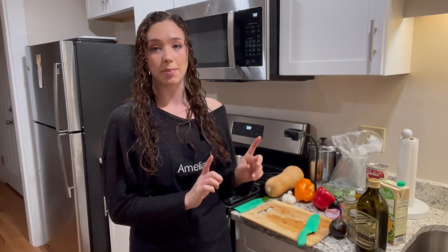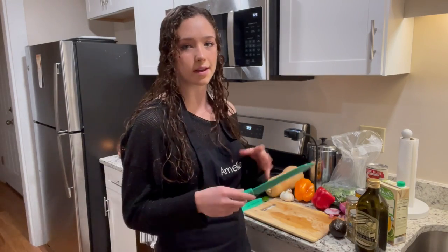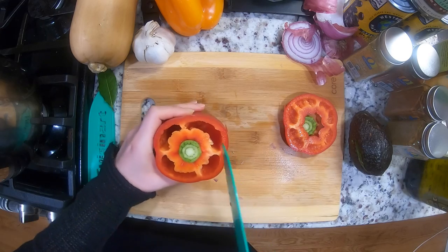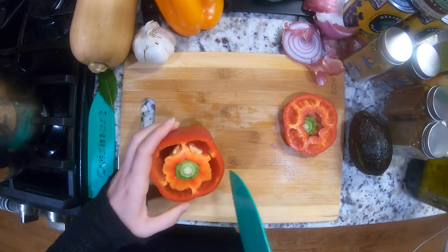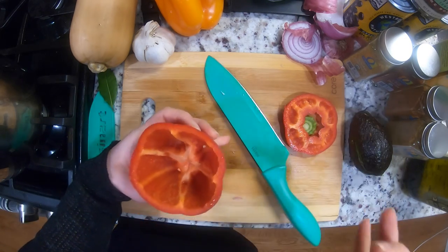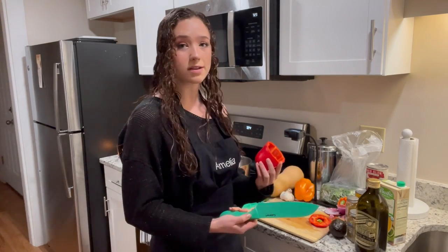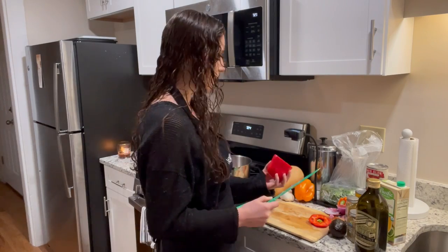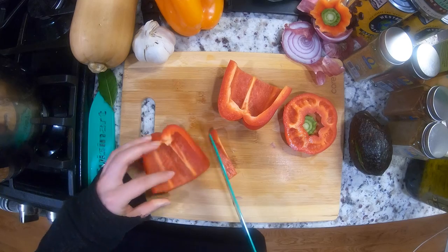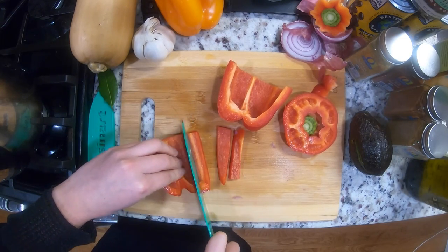Next we're going to chop the bell peppers. As I'm chopping them, I'll also turn the heat down on the stove just a little bit to low until we add all the other ingredients. Cut the top off, go around the inside, and you can twist it a little bit and it should come right out. You can use any color of bell pepper — this recipe calls for red because red is the sweetest — but use whatever colors you have.